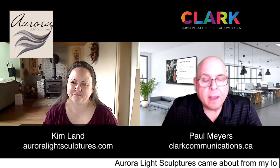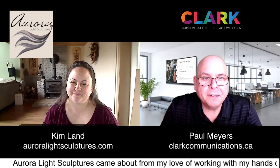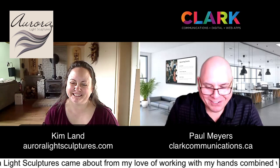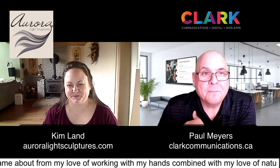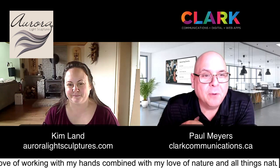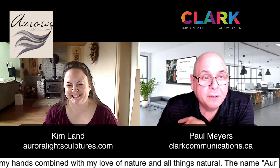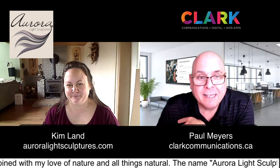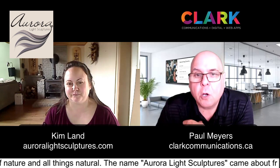Hey everybody, here I am interviewing Kim Land from Aurora Light Sculptures. Kim, how are you? Good, thank you. Thanks so much for hopping on. I greatly appreciate this. Probably about an hour ago through my lunch, I started looking at your website — oh my god, this is pretty cool stuff you do. Every one of these things is unique. So talk to me a little bit about what is Aurora Light Sculptures?